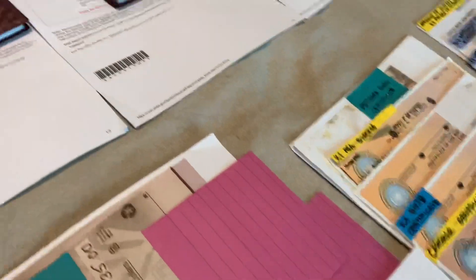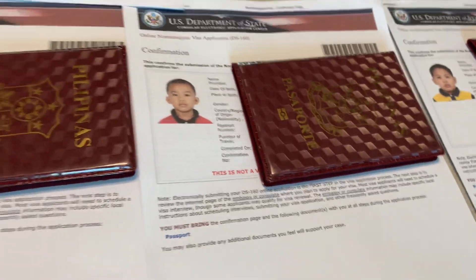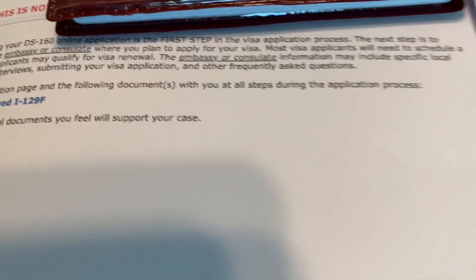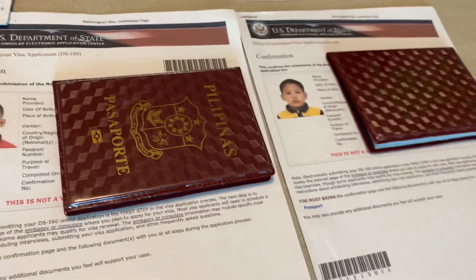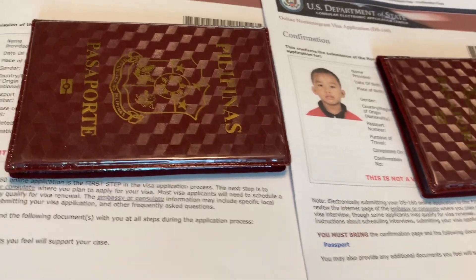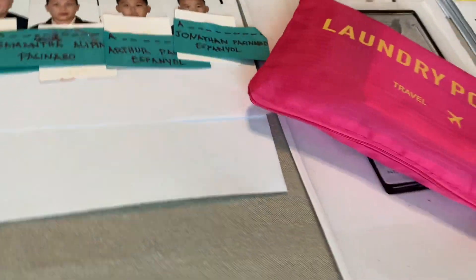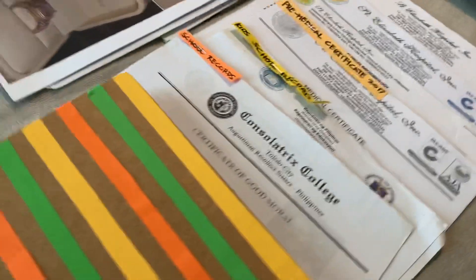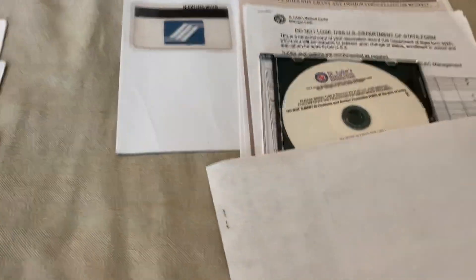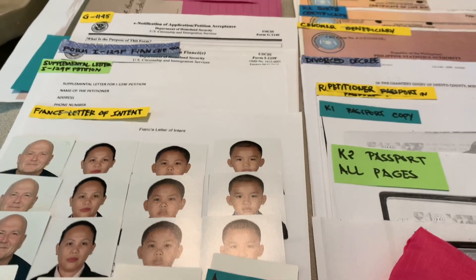If you are a guardian bringing kids to the U.S., you need a WD certificate for the child to travel. After your interview, the security guard will already have your passport. If they give you two papers — one in English and one in Tagalog — stating 'Call 911 in case of emergency,' you are already approved. Even if they give you a 221G for missing papers, it's okay — you're still approved. They won't say 'you're approved' outright, but their smile and that paper will tell you.